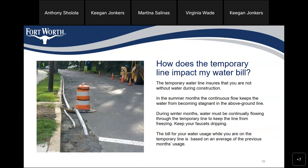How does the temporary water line impact my water bill? The temporary water line ensures that you are not without water during construction. In the summer months, a continuous flow keeps the water from becoming stagnant in the above-ground line. During winter months, the water must be continuously flowing throughout the temporary line to keep it from freezing — so keep your faucets dripping. The bill for your water usage while on the temporary line is based on an average of the previous month's usage.